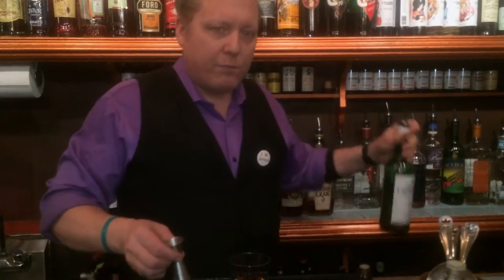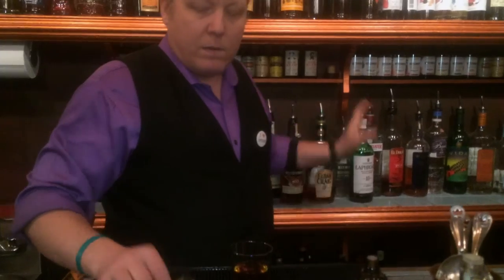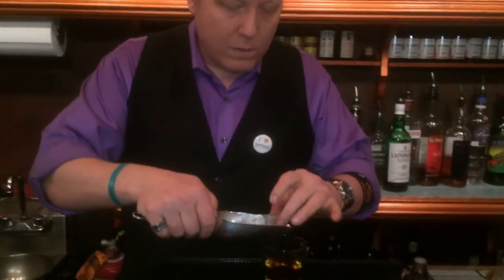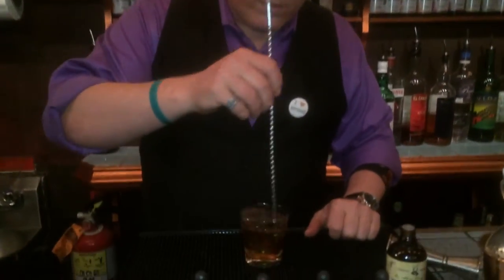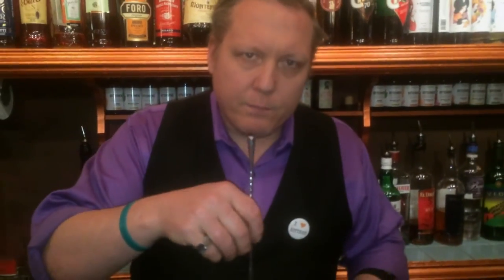Just a half an ounce of peated scotch whiskey to bring some smoke to the campfire. Add some ice — three cubes. Gently swirl to incorporate. We're not looking to really dilute this drink, just chill it and incorporate everything. And then an orange twist over the top. This is the Campfire old-fashioned. Cheers.